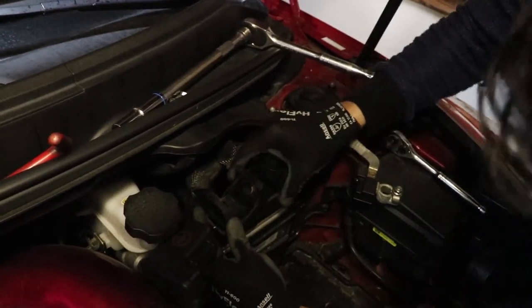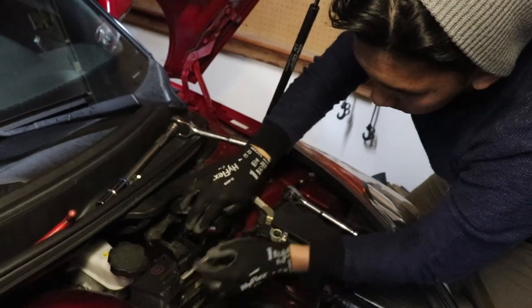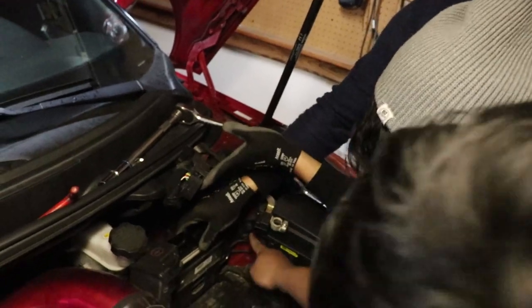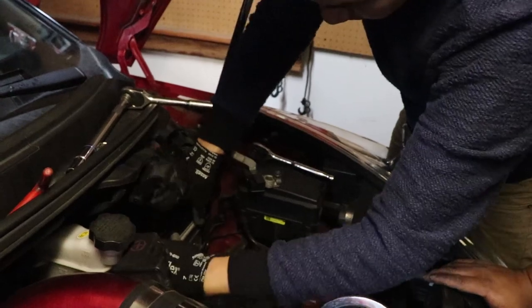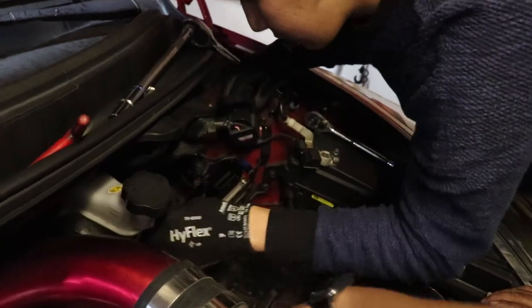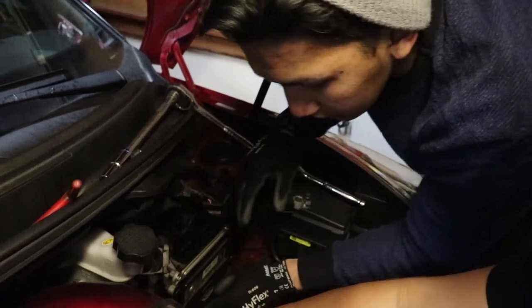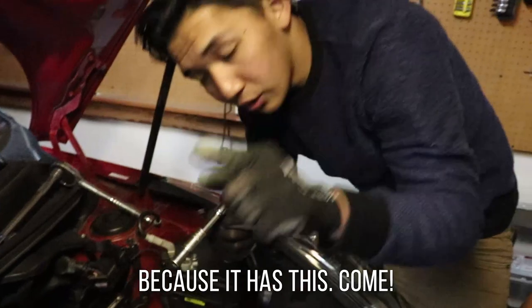So we'll remove this. There, that's off. So this one is also removed. You need to unhook that — you need to unhook that. We need a 10mm. Because there's one here — you need to unhook that.